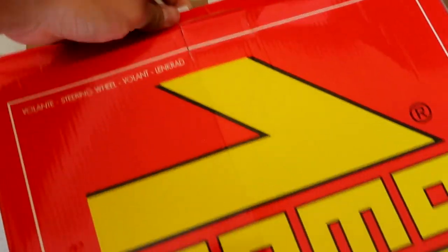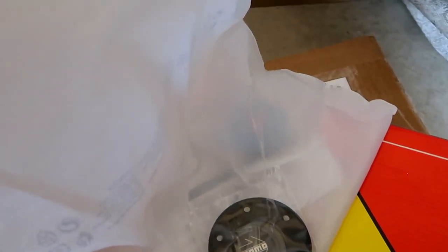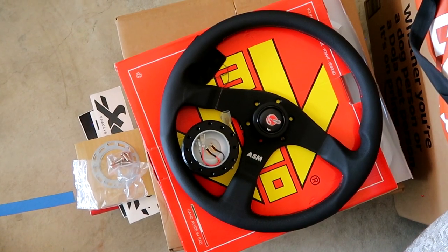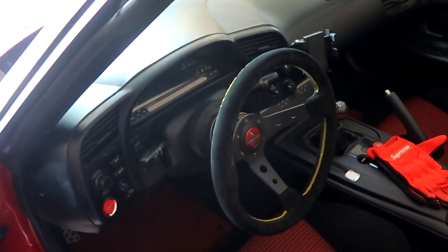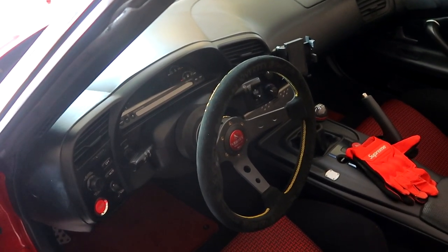I'm pretty excited to be rocking this setup. This is a leather steering wheel and I've never actually used any Momo steering wheels, but it's quality Italian leather. It comes with the Momo horn, but I'm going to rock the ASM horn since it's an ASM steering wheel — it also comes with the ASM horn so we'll definitely throw that on. I'm super excited to put on the new ASM steering wheel setup. Let's take off the current one and throw on the new WORXBELL quick release and the new Momo ASM steering wheel.